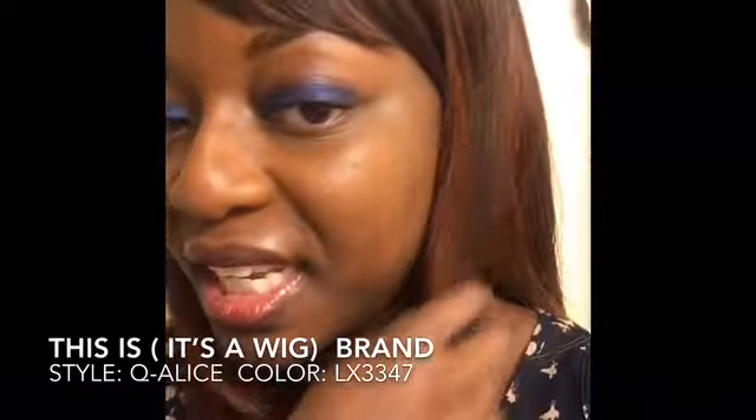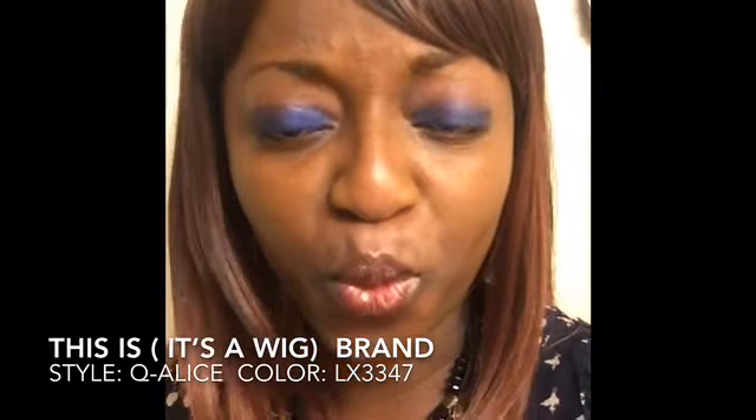I like the colors in it — it has like three or four different colors. You can see in the close-up it has black, red, and underneath it has this blonde color that I love.